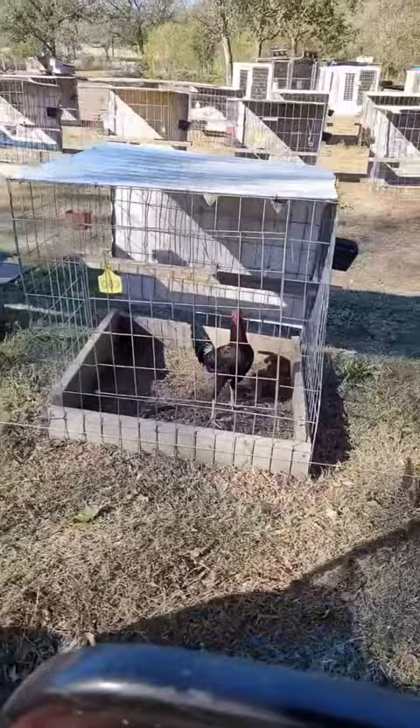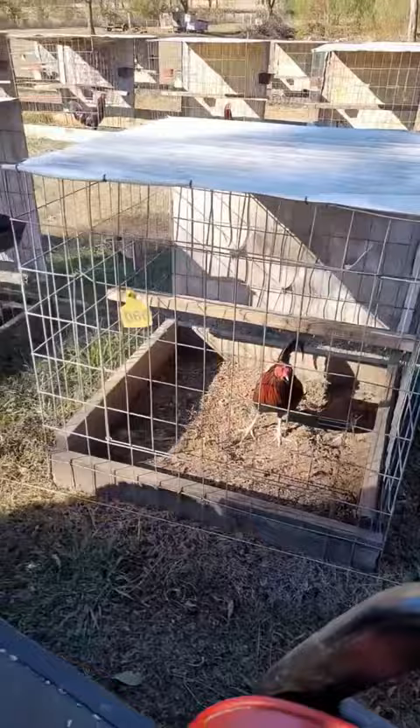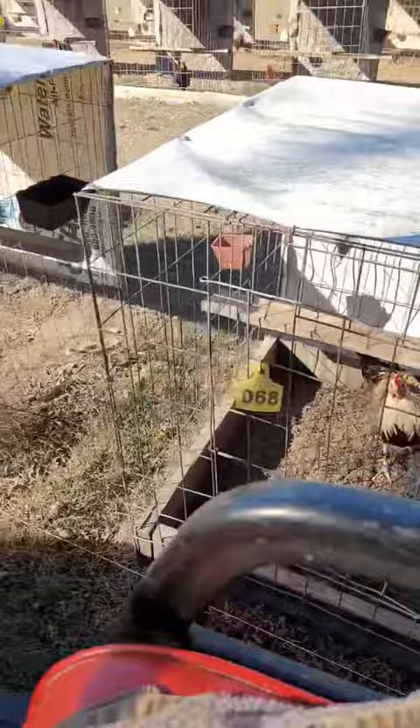Got a little Gillum Roundhead in him. Some of them's got an eighth Gillum Roundhead, some of them's got a quarter. Another grey stag — that's the last one in the pen. I got to get them out.